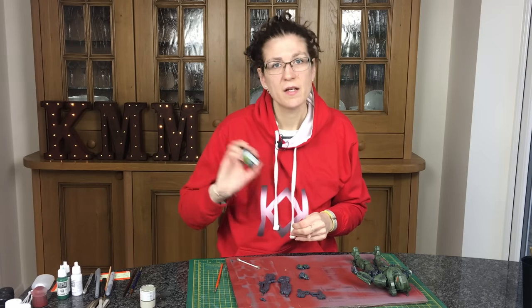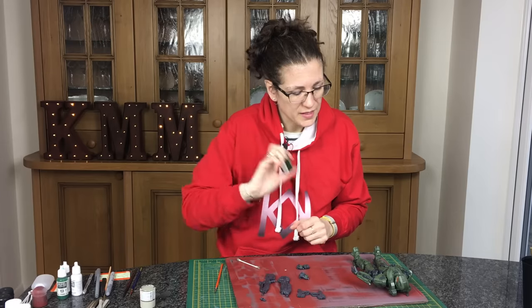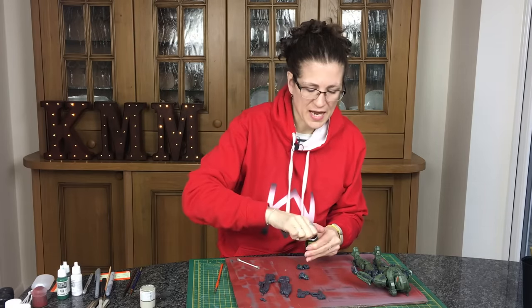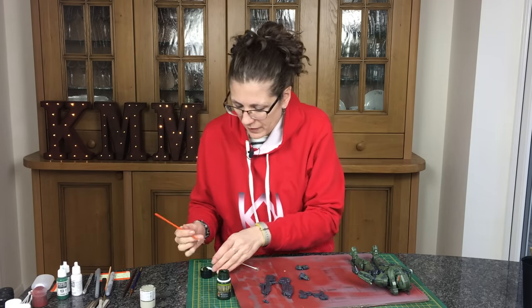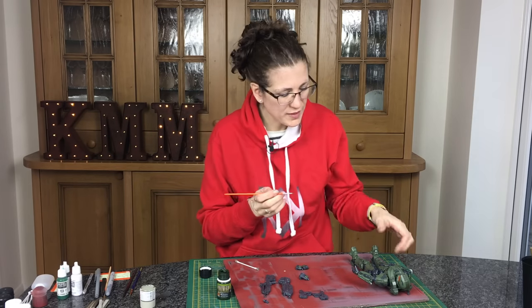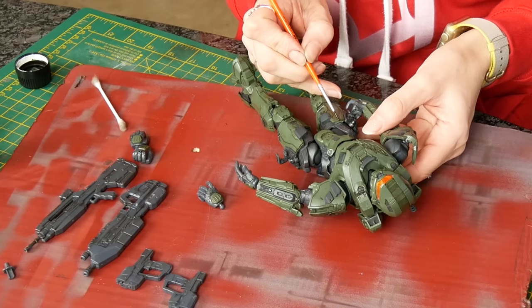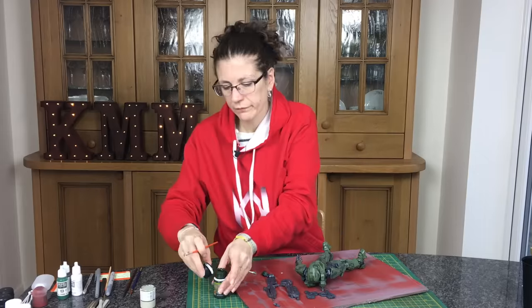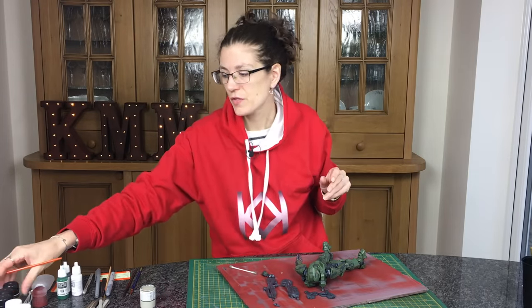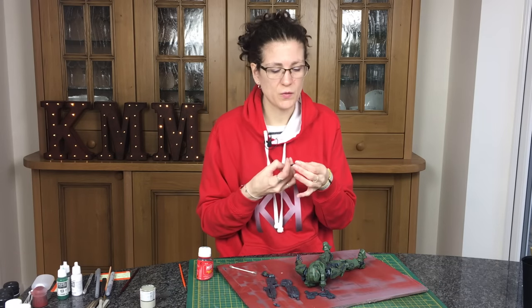Now I'm going to try and bring out some definition on these panels. I'm going to take a darkish green slimy grime dark enamel colour — it's a typical AK or Ammo product — and use it to just add a little bit of shading and depth. I'll put a streak just along the top edges of these areas, let it dry for a few minutes, then drag it down with some thinner for washes — not a huge amount, quite a dry brush because I don't want to streak it everywhere — using a wide thick brush.